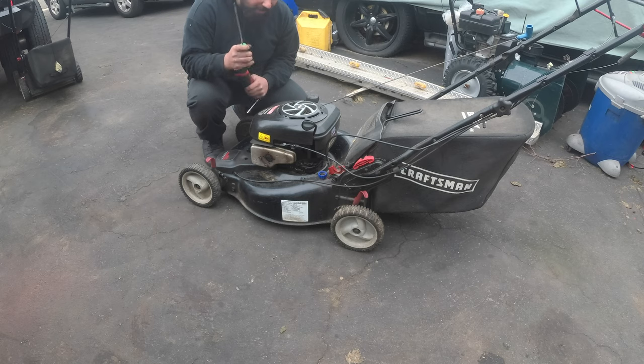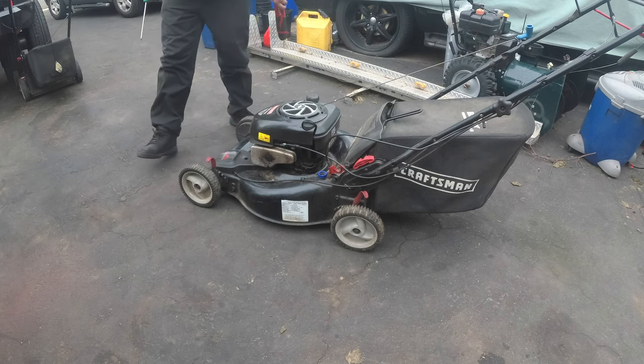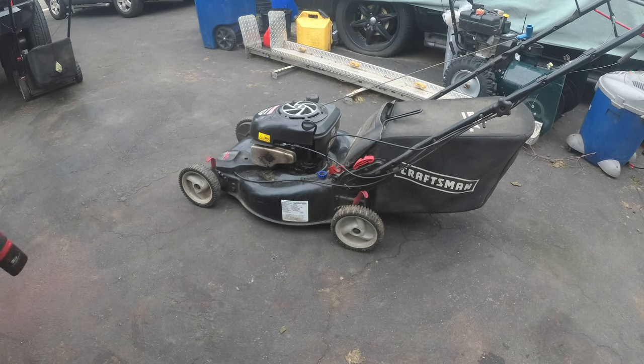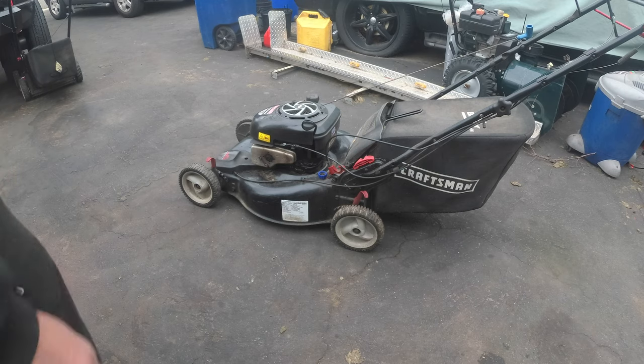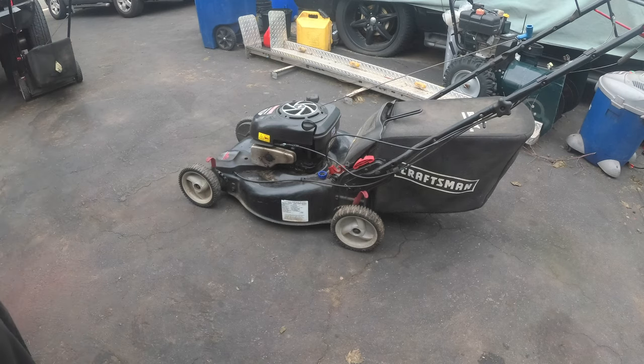Hey, what's up guys? Welcome to an episode of Pate's Performance. Today in the driveway we had a repair. You know, these are one of my favorite lawn mowers of all time. They bring very good money, but unfortunately this one is mine. The complaint with this lawn mower is that it cuts the lawn for about a half hour, the air filter gets clogged with oil, and it constantly dies out.